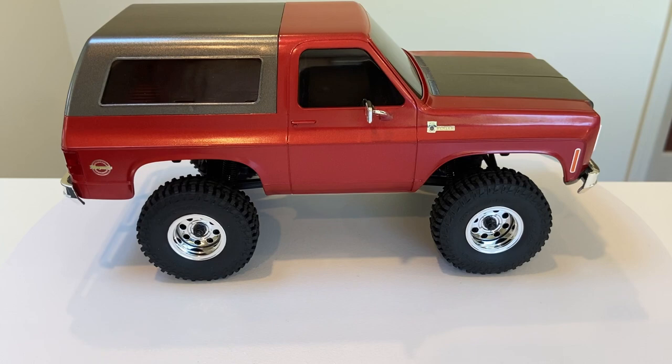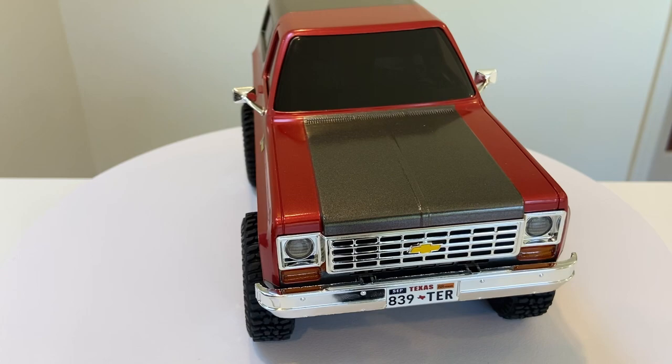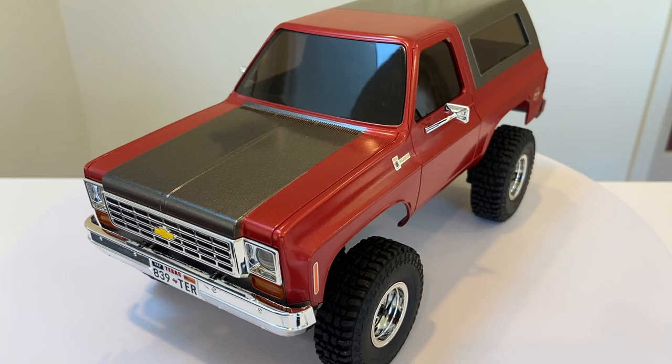Combo A, which is what I have here, includes the painted body as well as a McHugh interior, which will hide all those unsightly wires. Combo B includes Batrazi black steely wheels with brass weighted rings, as well as Batrazi tires, and those will be pre-installed on the truck for you.